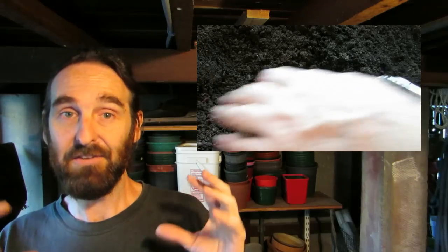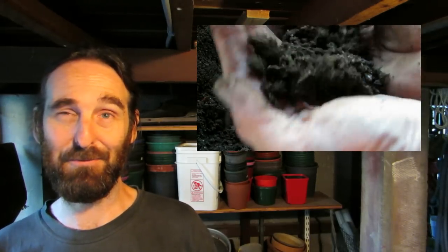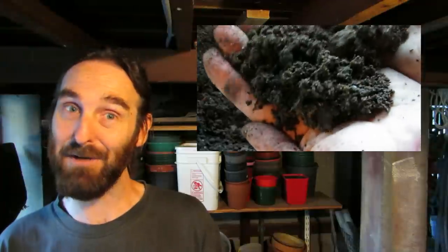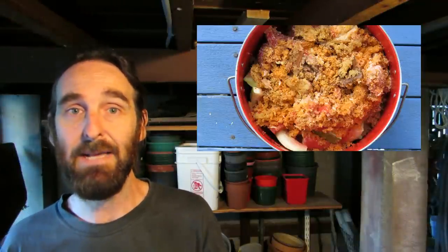The other end of the worm farm was a different story altogether. The castings were dark, moist, and rich; they had worms in there and also a few other invaders — some mango flower beetle larvae — but a lot more healthy looking than the dried castings down the other end. What I've been doing lately is using the pulp from our morning juice and putting that in the worm farm, and it's just being processed by the worms into nice damp, rich castings. The worms have been loving it.